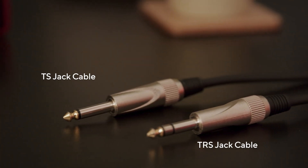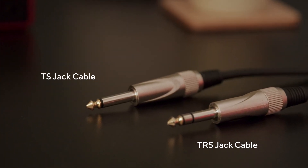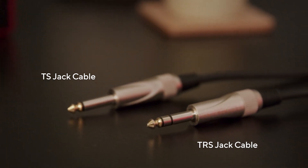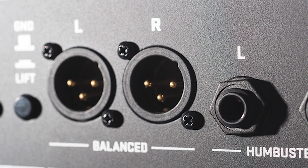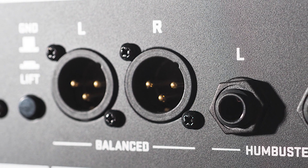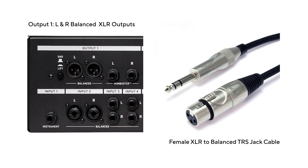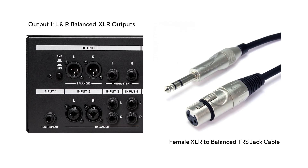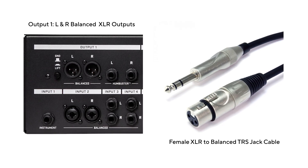Line level signals should all be connected by quarter-inch jack cables of either unbalanced TS or balanced TRS types. Some devices may also have XLR outputs, in which case you'll need the appropriate cables or adapters. If your line level equipment has balanced XLR outputs, then use an XLR to balanced TRS cable to connect to your Scarlett.